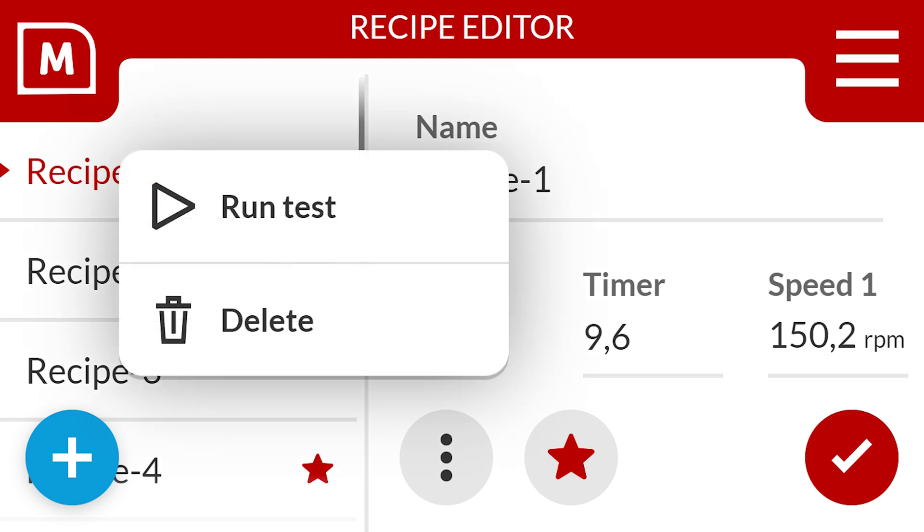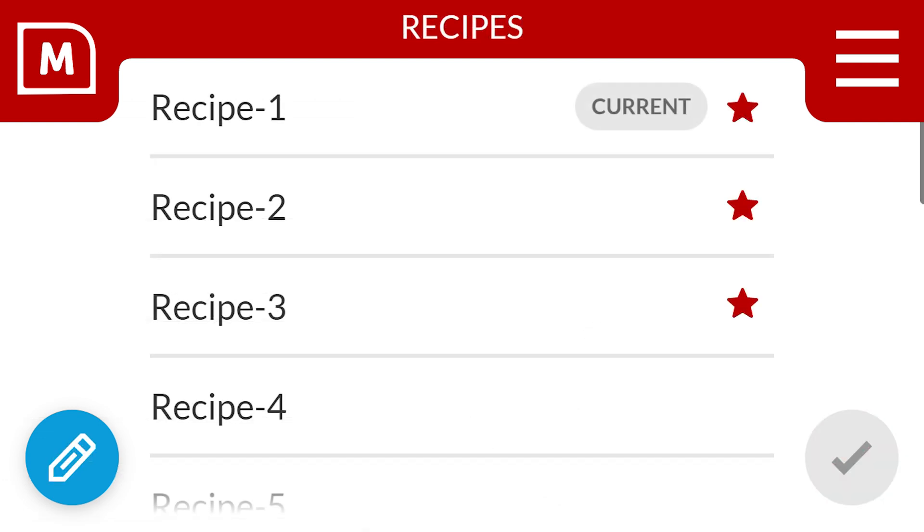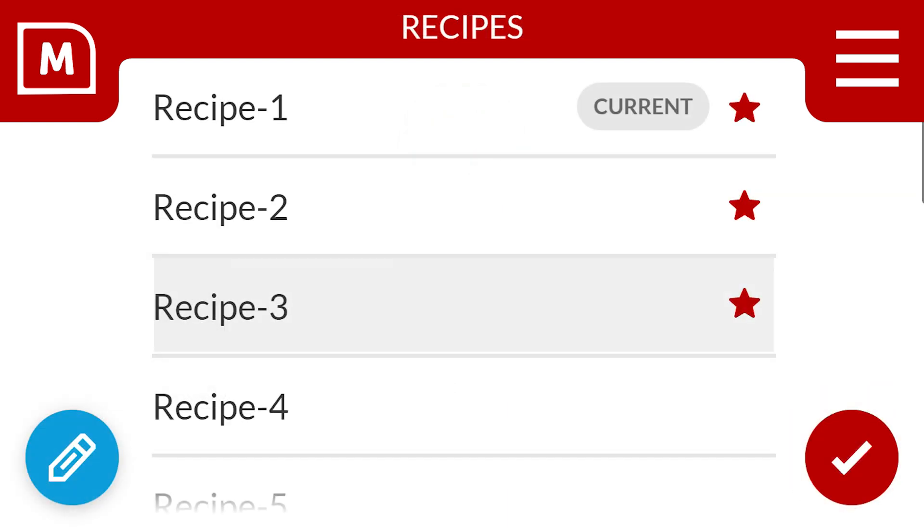Select the three dots to run another test or delete the recipe. Select the button to save the recipe. Saved recipes are conveniently listed. In your production screen, tap the top middle bar to access your recipes. Here you can select and start the recipe.